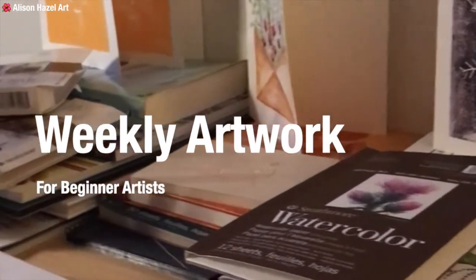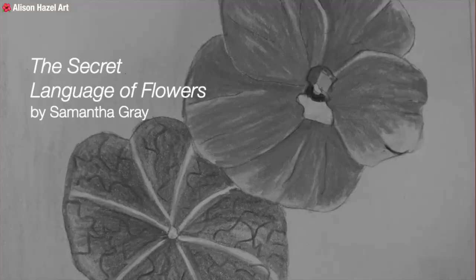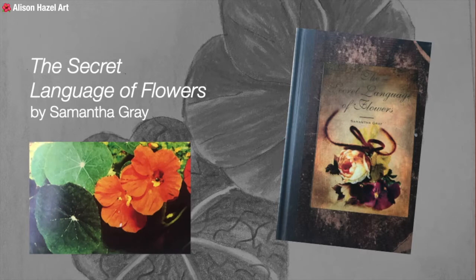I've been doing art on and off for a long time, but I'm just sharing a little bit of my journey with you. This week I'm sourcing my reference drawing from 'The Secret Language of Flowers' by Samantha Gray. It's a handy little book all about the meanings of flowers, and this time we're doing nasturtium.